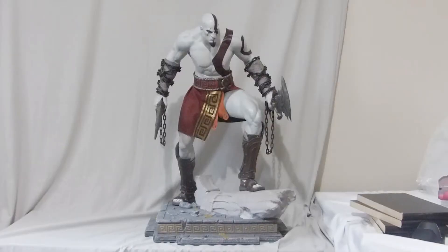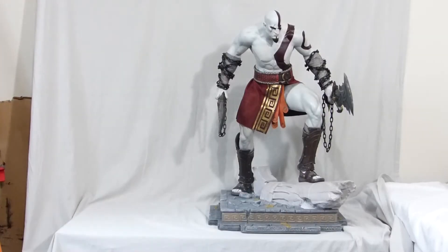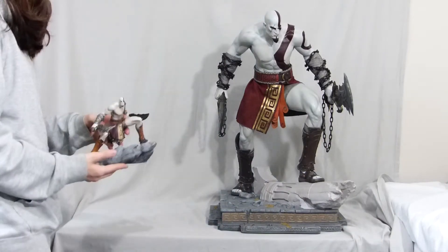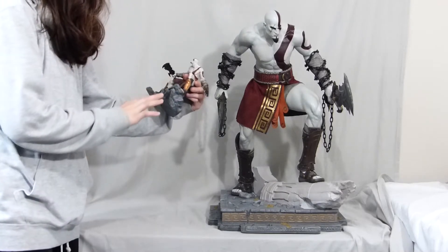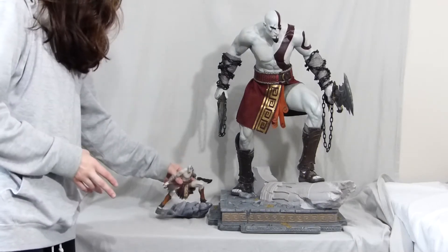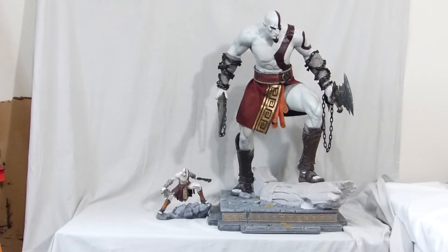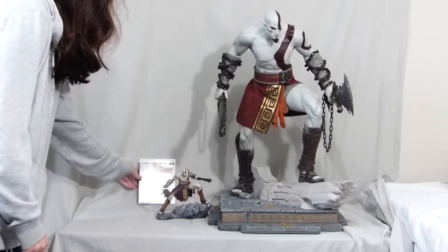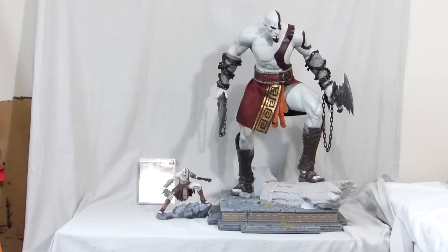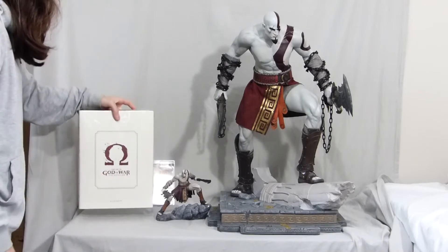Here is the completed statue — it's really big. You can see a size comparison here: first we have the little statue from the God of War Ascension collector's edition, which is roughly six or seven inches tall, so you can see that the one-third scale statue is much bigger. This is the PS3 game, and here is the Art of God of War Ascension book.